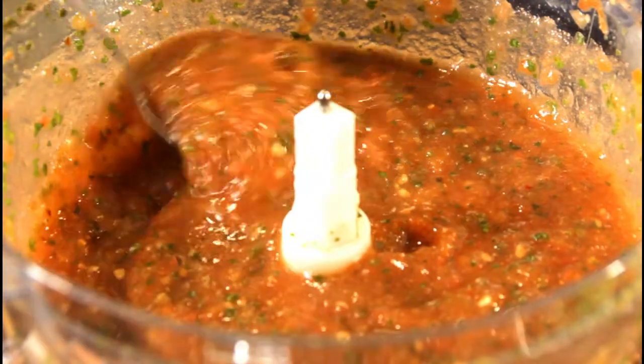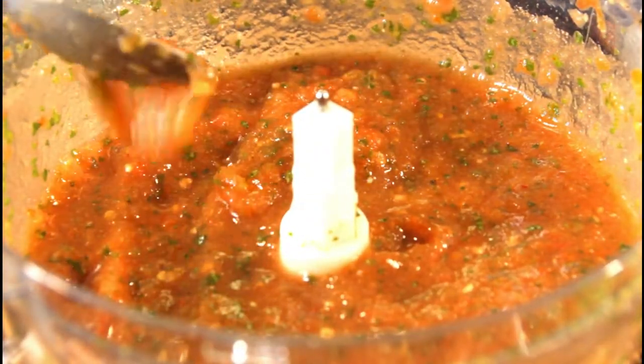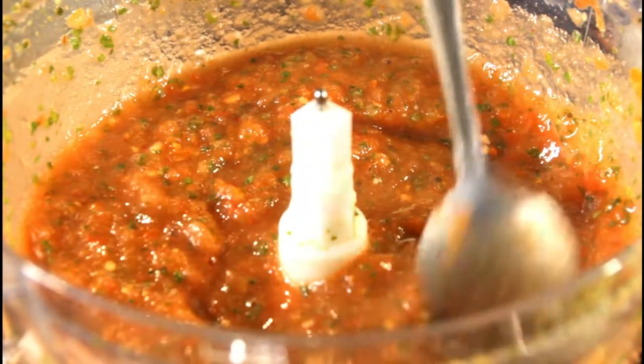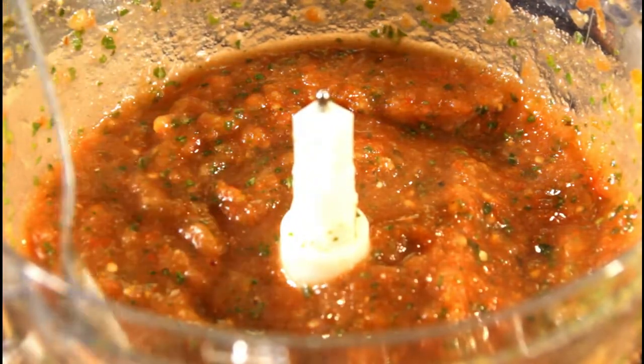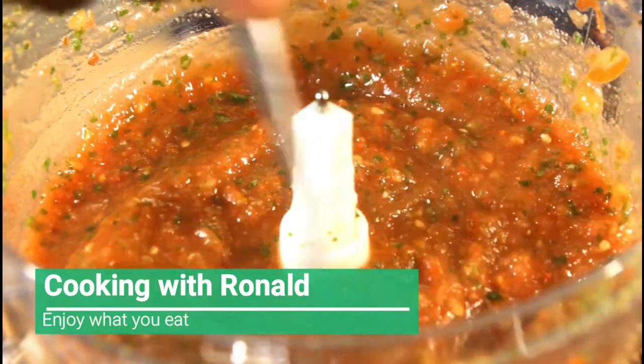Look at that — your tomato sauce! Right now I can actually use it as-is for some kind of sauce or soup. But I'm just going to keep this in the freezer and take it out whenever I want.